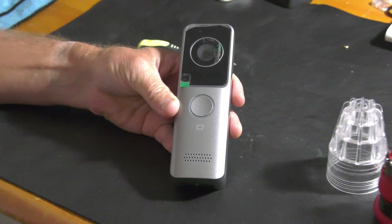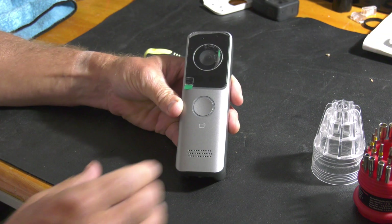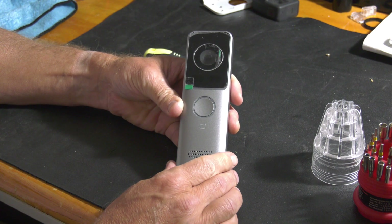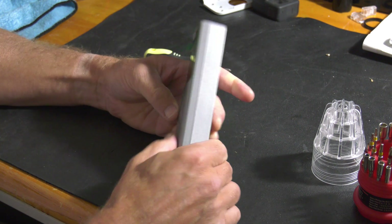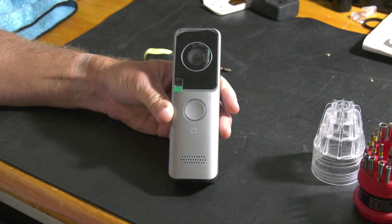Today we're going to take a look at the DB2X WP doorbell. This door station is IP65 rated, it's Wi-Fi and has infrared. It does have an illuminated push button to call.